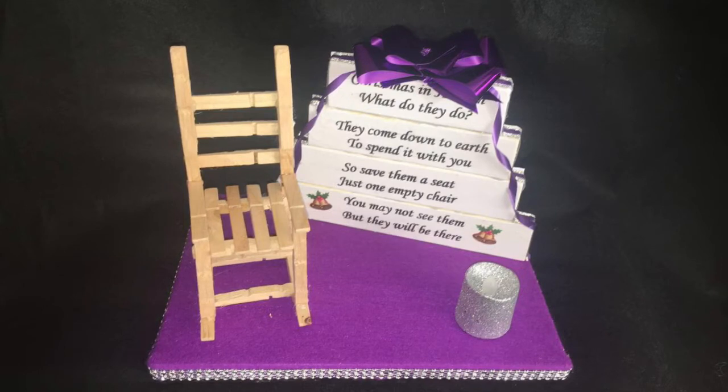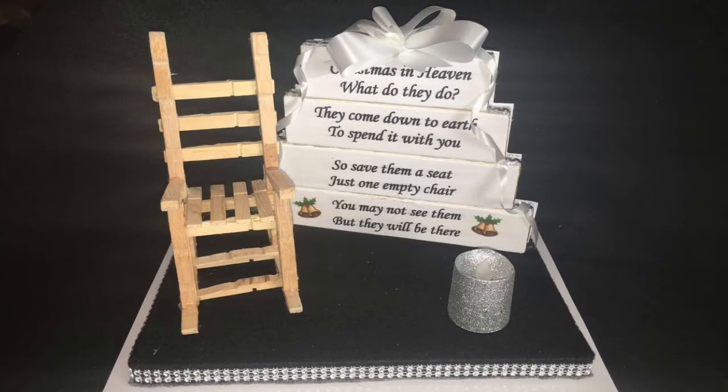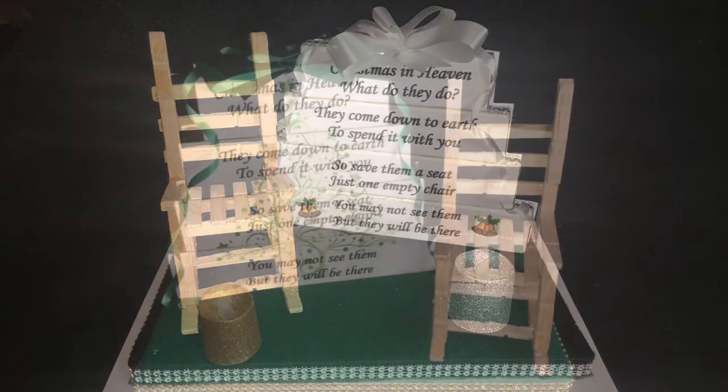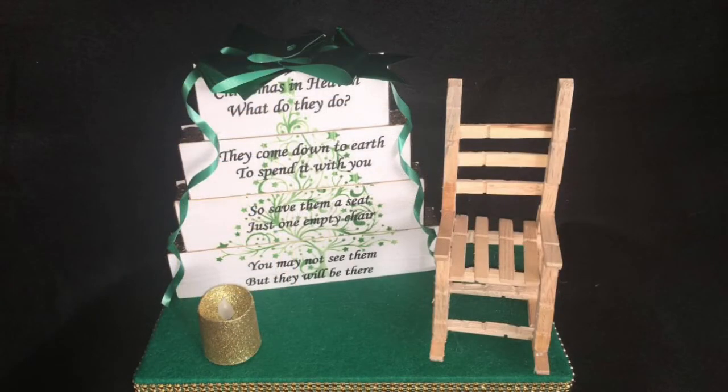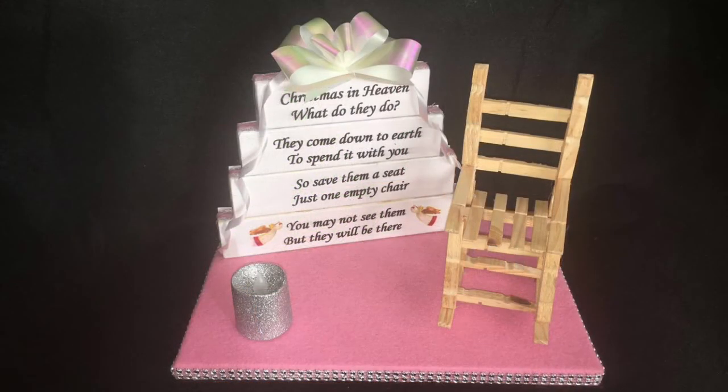With the baseboard, I've actually glued a piece of craft felt and got the beading around the boards. Then with the blocks, as you can see, I've just put a bit of ribbon and the pull bows that you put on normal Christmas presents or gifts. I just wanted to show you a couple of the ones I've made for a bit of inspiration and to show you the different colors.